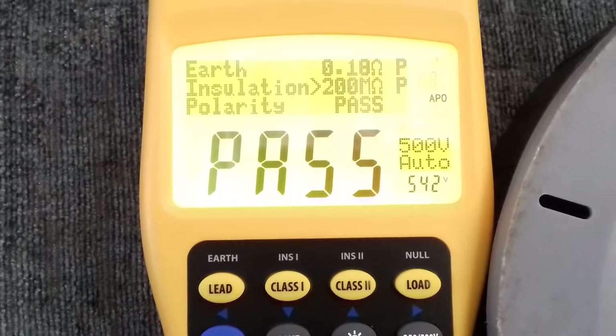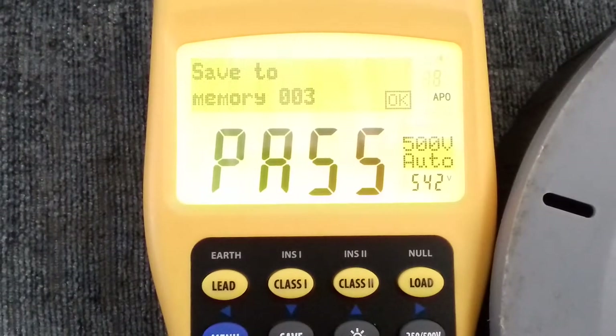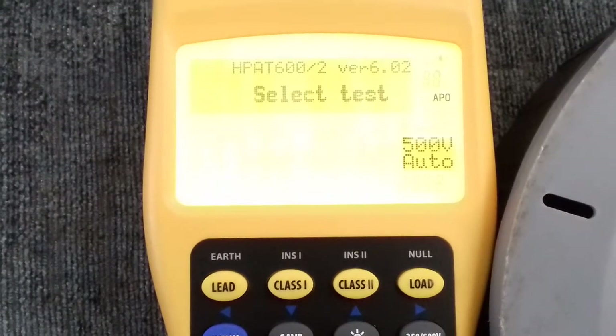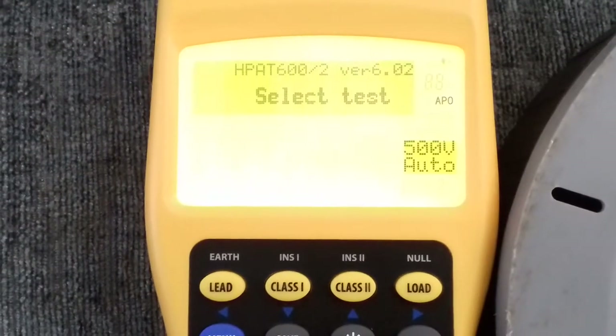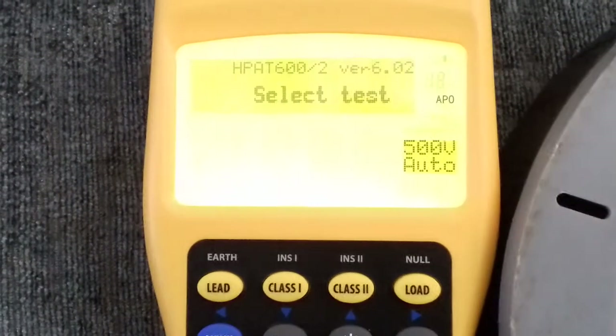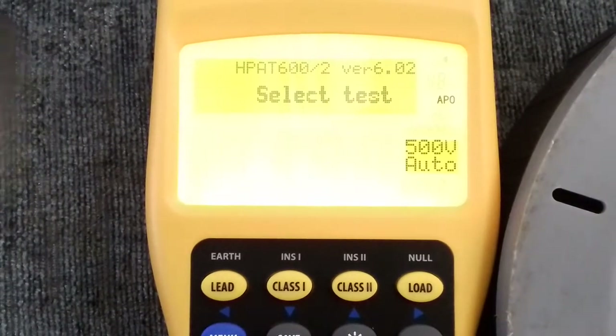Another feature on this one — you have the option to save the PAT results. I save that and it's now saying it's going to put it into memory spot 003; I just click okay. If I don't want to be scribbling all these results down at the time, I can do that and then go through them later when I'm back home.